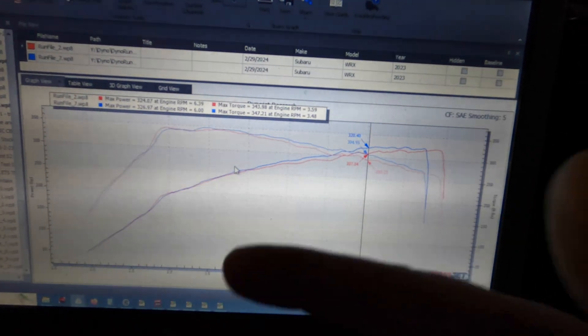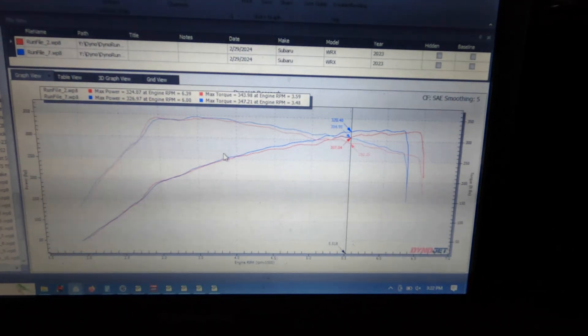Now let's see what this car does at 18 and then 20 pounds, which is probably where we're going to stop on pump gas — we might actually stop at 18 if we hit our target. We were at 326 horsepower and 347 foot-pounds at 16 pounds — pretty good on 92 octane, not 93 or anything fancy. At 18 pounds: 375 foot-pounds and 340 horsepower. It looks like it kind of nosed over at the top a little bit — I need to see what that's about.